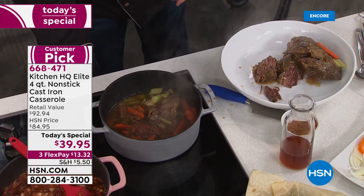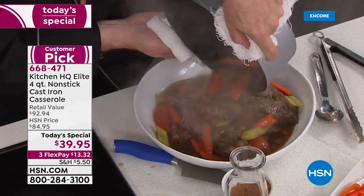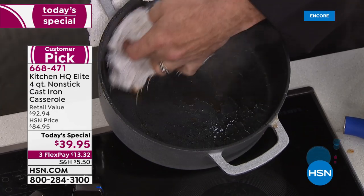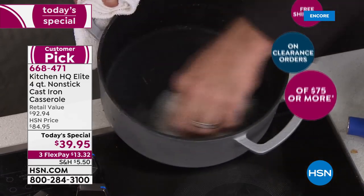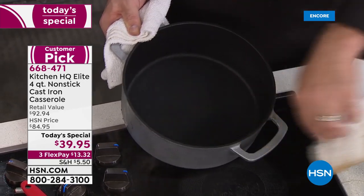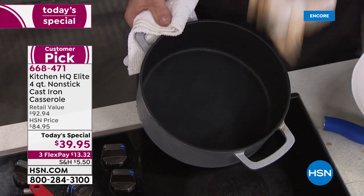No matter how great something is, no matter how well it works, if it's hard to clean you will never touch it again. That's where we shine. At this point in the cooking process with traditional cast iron, this is where the nightmare starts — where you'd have to re-season, scrub and rub, worry about not getting it wet. Hop on board with why so many people this year love Kitchen HQ non-stick cast iron cookware.